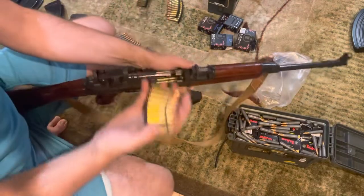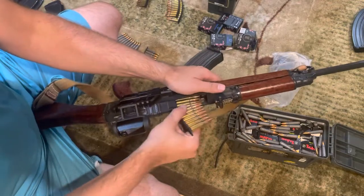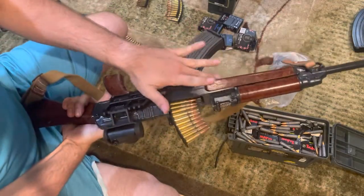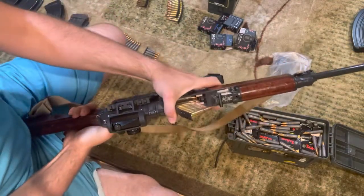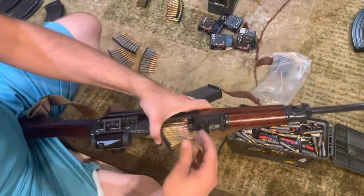We'll just keep filling this magazine — I'll demonstrate it again. Take a stripper clip, put it in the stripper clip guides, and with your left hand around the front of the magazine, always pulling forward. That is how the wording is in the manual.